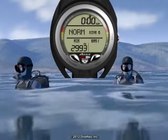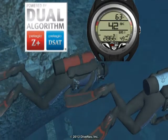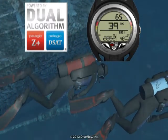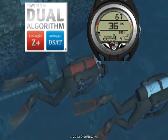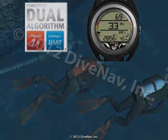Want to dive the same profile as your buddy? Not a problem. With the A300AI, you can dive in sync with anybody, anywhere. Since the A300AI allows you to adjust the decompression algorithm and conservatism, you can adjust it to closely match just about any other dive computer on the market, allowing you and your buddy to always dive in sync.